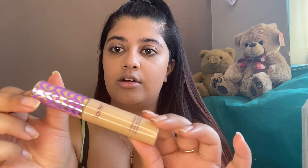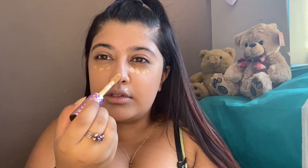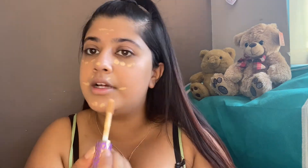Next I'll be going in with concealer — I've got the Tarte Shape Tape in the color 35N Medium. Again I don't want to use too much, so I'm just going to do a couple of dots down here and on the areas that look quite bright. I do these two lines here because it gives the effect of having a wider, more awake look. I'll use the beauty blender for this — it doesn't need as much as it absorbs quite well.